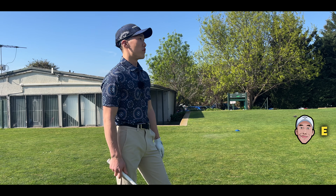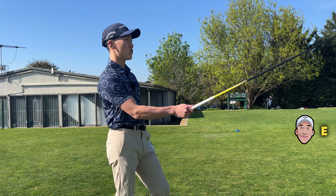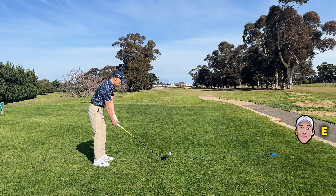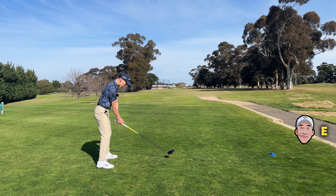Pretty open fairway. If I miss-hit my shot, it's going to go right, so I'm going to aim a little left — maybe right edge of that tree on the left-hand side — and try and just hit a normal straight shot. And if I do hit it bad, it's just going to feed off to the right, which is not a problem.